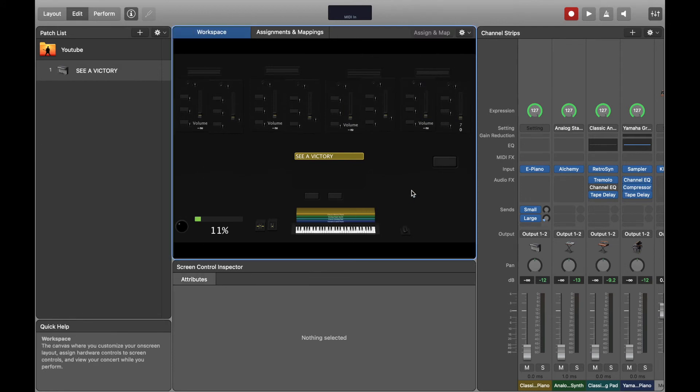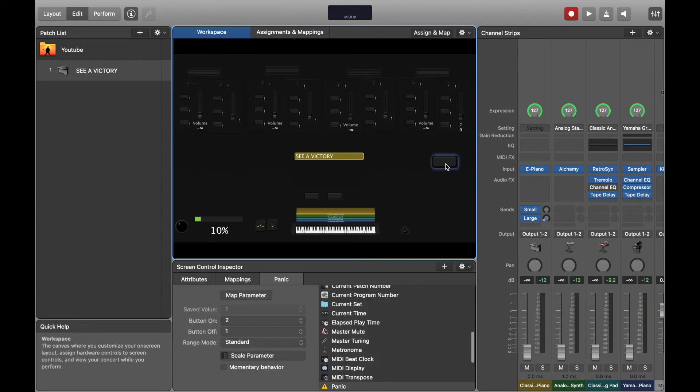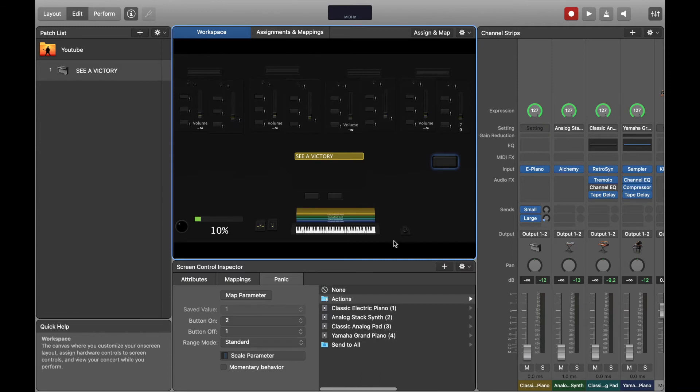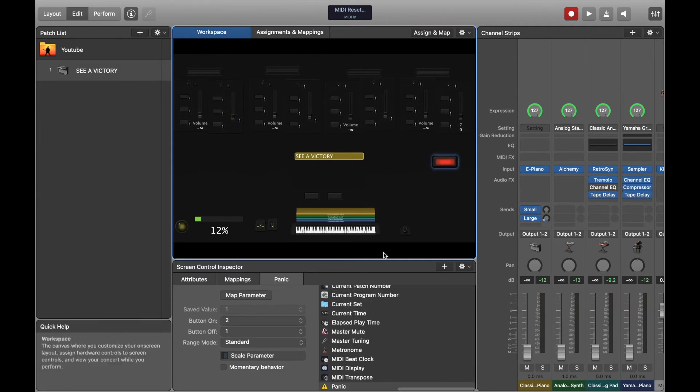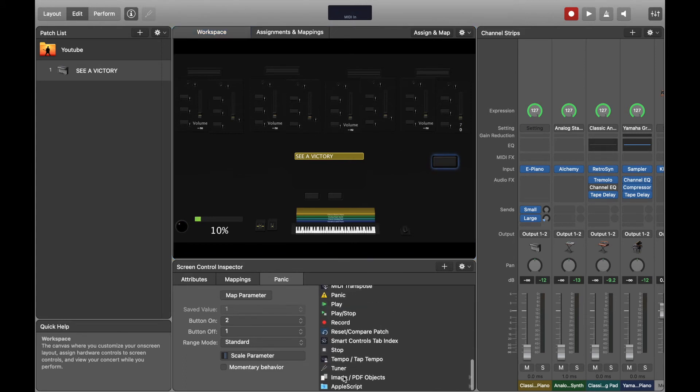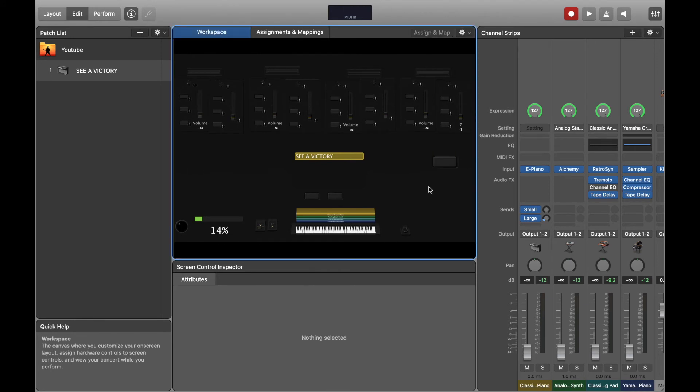Now I'll show you how to map your panic button. Click on it, go to actions, then select panic. That way, when you hit the button you mapped on your Korg controller, it shuts everything off.